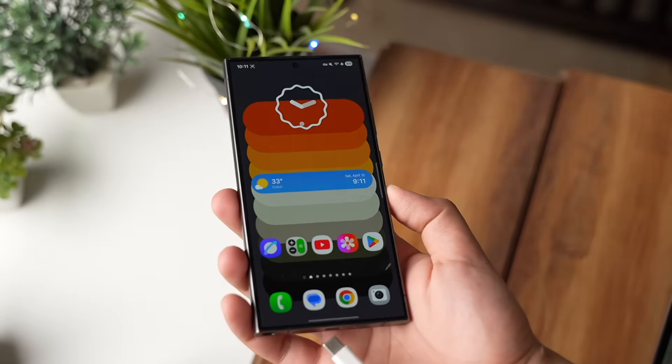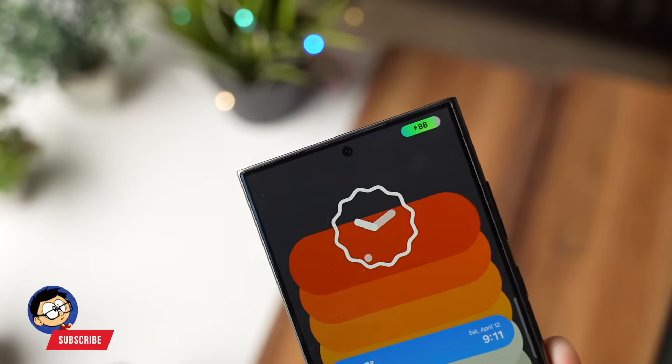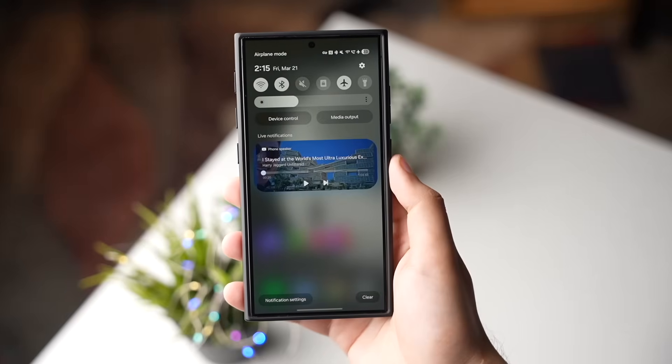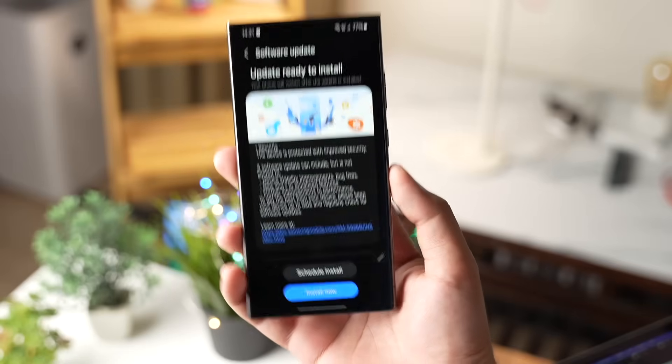Make sure your phone has enough battery to install this update. Don't charge your phone while installing the update, or if you've recently charged it, let it cool down for some time. That's also why when you download a software update, it says to install it overnight.